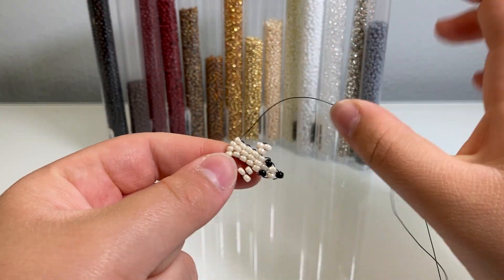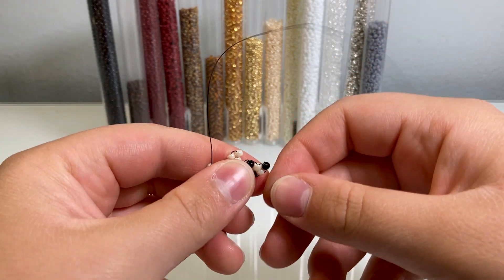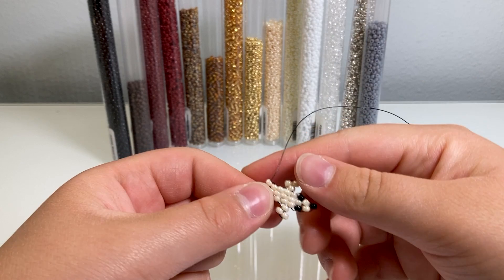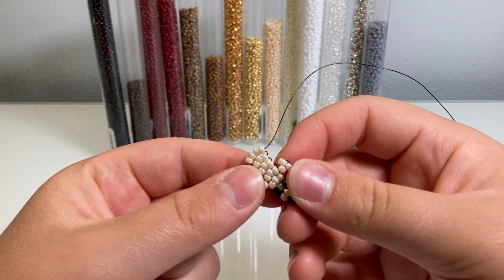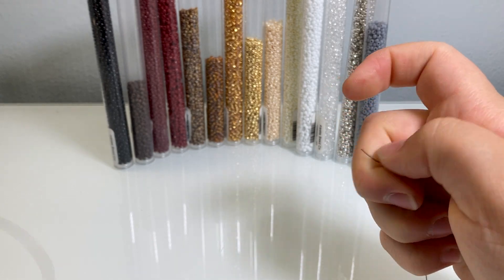This does look a little funny, but we will bend the neck later so it won't look as weird. Now we're going to do the legs. This time we're going to isolate one wire and work on just the right one.